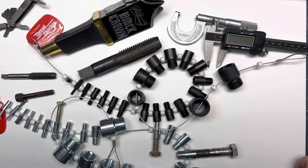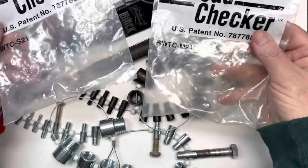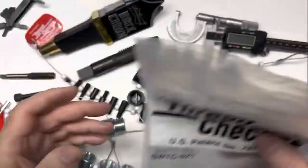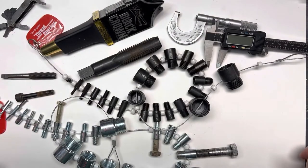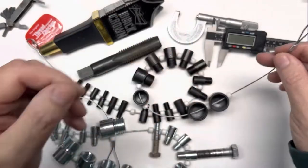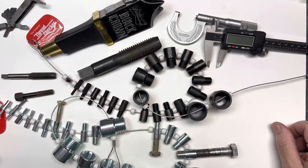Hey folks, appreciate you stopping back by. Kev with Kev's Can Cave, here today to review the original Decker thread checker. It comes in separate bags — standard, metric, and heavy-duty bags. Most people with these cables just hang them off their toolbox or wherever they want.